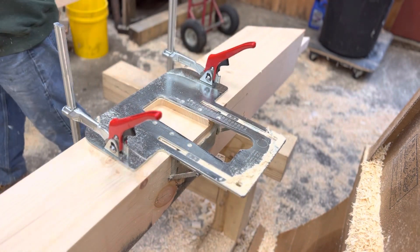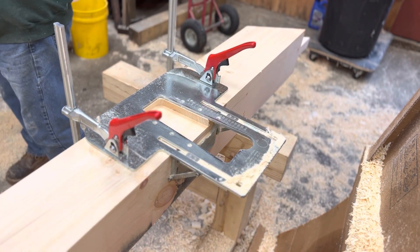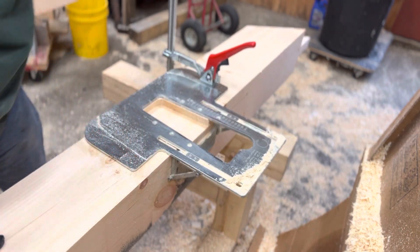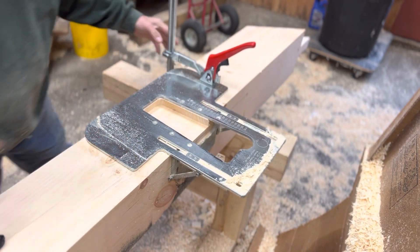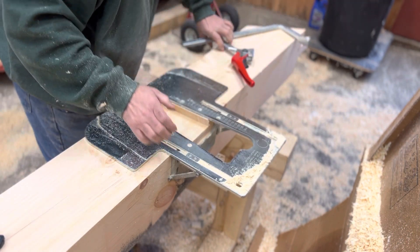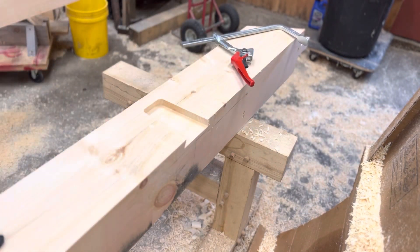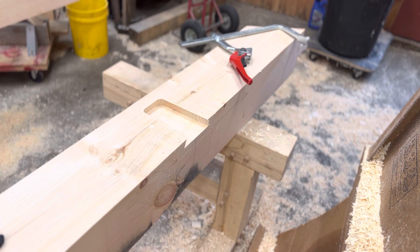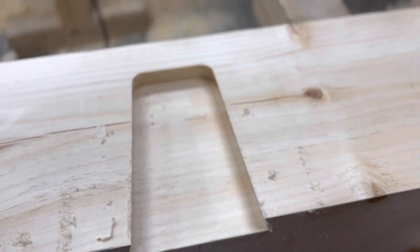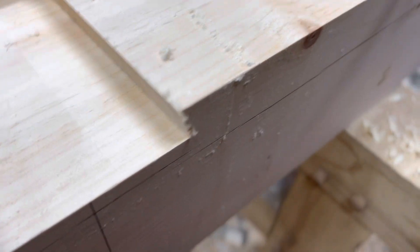And there you have it, it's done. Let me move the camera real quick and show you what it looks like inside. I'm gonna take off the clamps, slide the jig out of the way, and I'll move the camera so you can look inside and see what the mortise looks like — really quite spectacular. As you can see, very fast, does a nice job, and when you make the tenons with the same system, you'll see they fit like a glove.